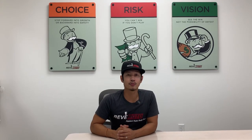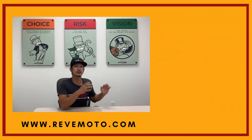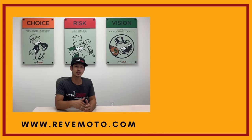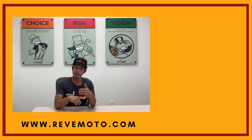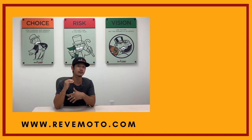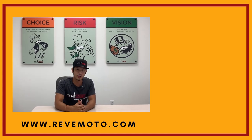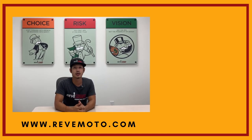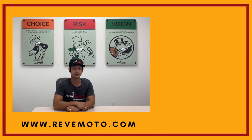Hey guys, I do want to thank you again for watching our great videos. If you guys need any parts for your vehicle — the ones that you guys see in our videos or anything else — go to RevMoto.com, your pre-painted auto body parts source. We sell bumpers, tail lights, headlights, touch-up bottles — everything you need for your vehicle. Also go ahead and like, subscribe and turn on your push notification for more great videos like this one. Thank you.